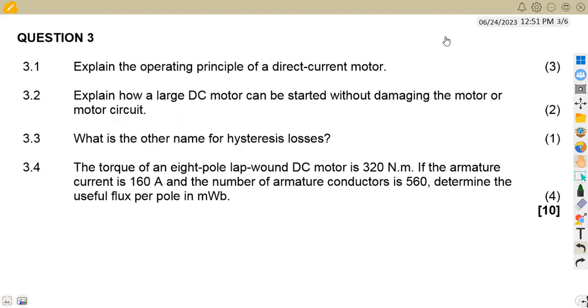We've got a question to consider, which is on a DC motor — question number three. The first part asks us to explain the operating principle of a direct current motor.